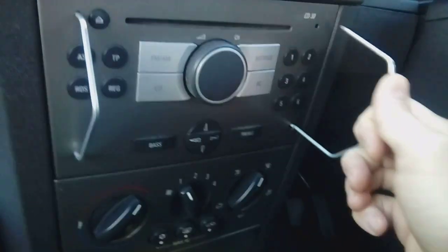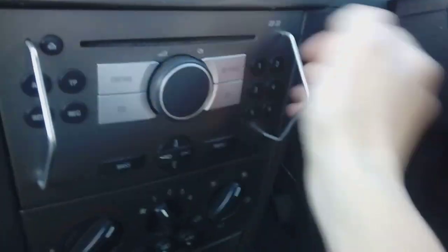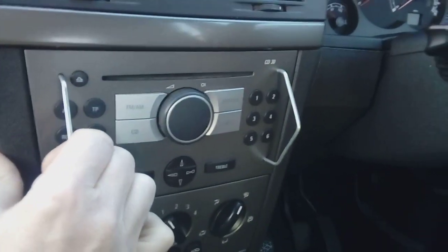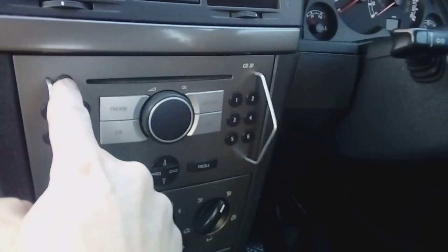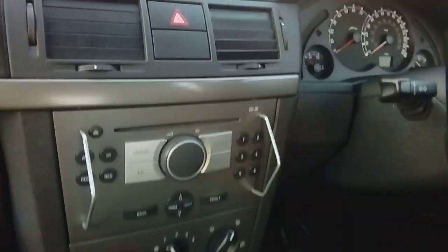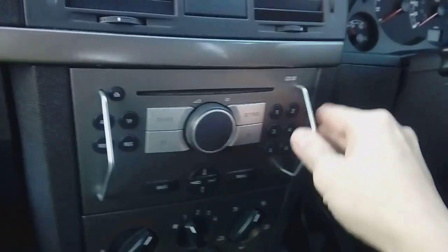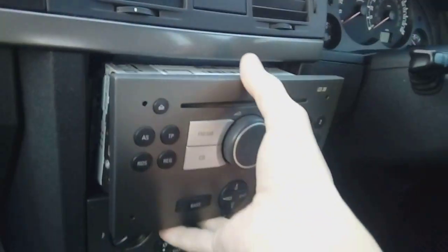That one's locked in, same with the other side. You need both hands for this — spread the keys apart, put them that way, and pull both at the same time and pull forward to release the unit. Before you do that, press eject and make sure you haven't left a CD in. Loads of people come to me saying they've left a CD in. As with the owner of this vehicle — they left a CD in. Moving on, let's get this radio out.